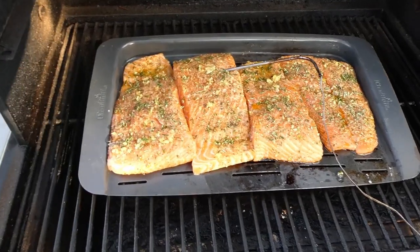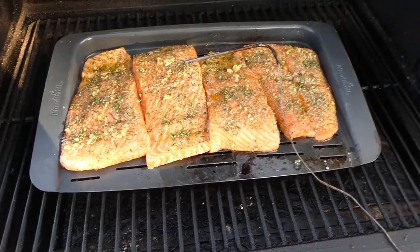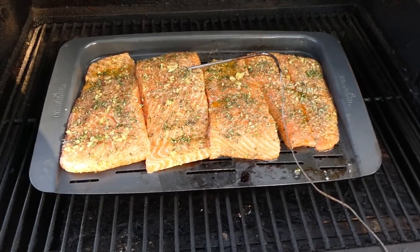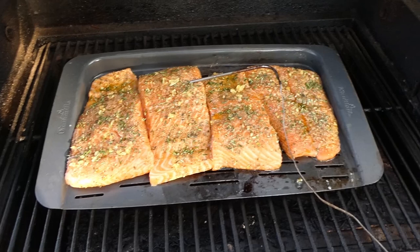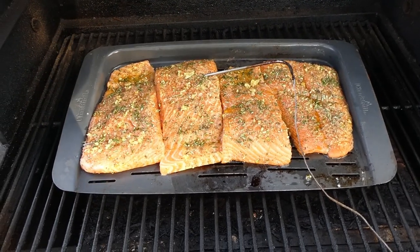I decided to put the salmon on this cooking tray. Oftentimes if I just put it on the grill, I lose bits when it gets close to being done. So I'm going to try it this way — I think I've probably done it this way before, but that's how we're doing it this time.